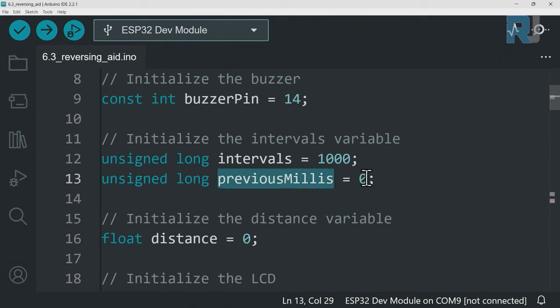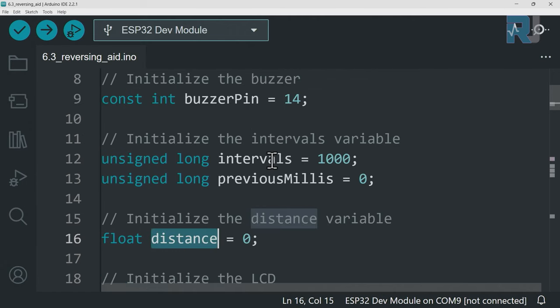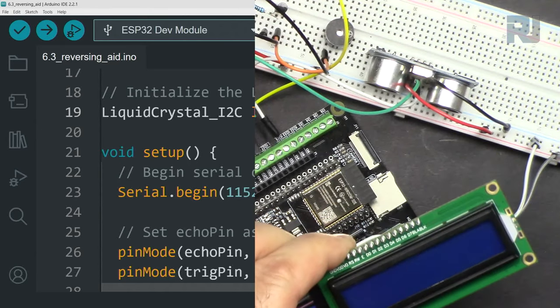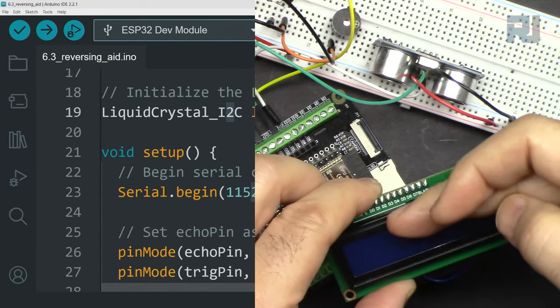We define an interval variable of type long for the buzzer timing, and a previousMillis variable also of type unsigned long. We define a distance variable of type float with an initial value of zero, which gets updated during measurement. From the LiquidCrystal I2C library we create an object called lcd with the I2C module address, specifying 16 characters and 2 lines.